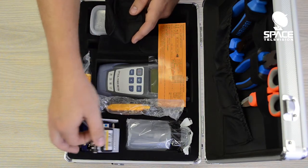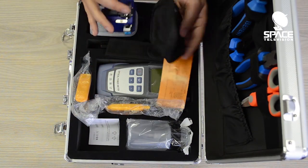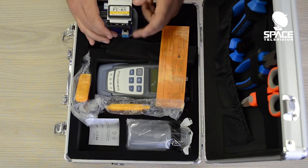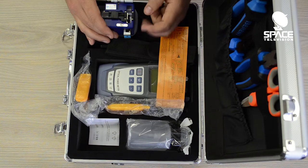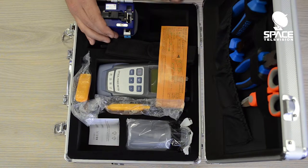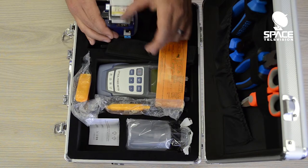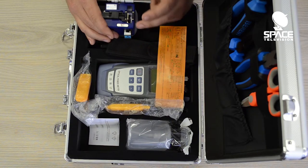The unit comes with a cleaver and its own little protective casing. This cleaver can be used with core alignment machines. If you're going to use a V-groove splicing machine from us, it does come with its own cleaver, so please don't use this cleaver on one of those splicing machines. If you have a core alignment machine, this is a perfect cleaver — it's very good quality and should do the job just fine.